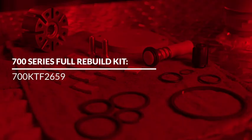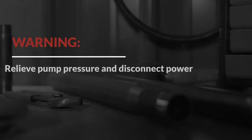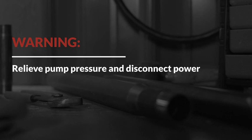This video will cover the installation of PhilRite's 700 Series Full Rebuild Kit. Before continuing with this replacement kit, turn off and disconnect all power from the pump.